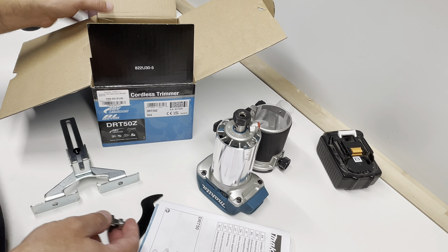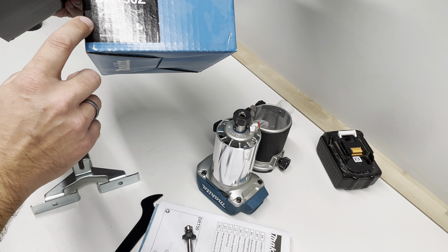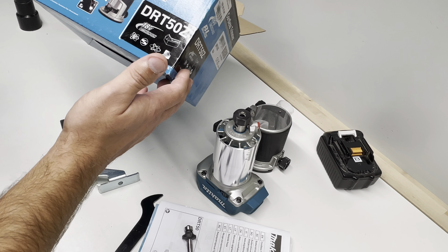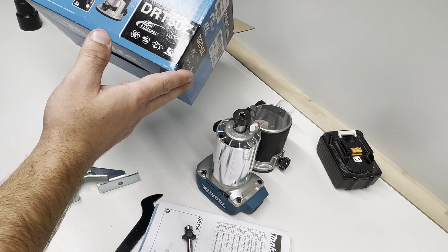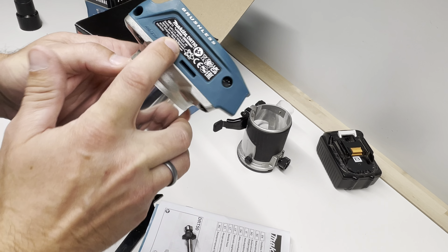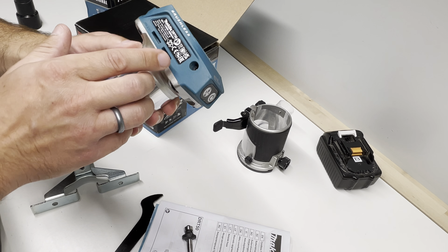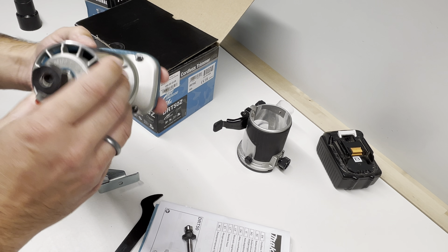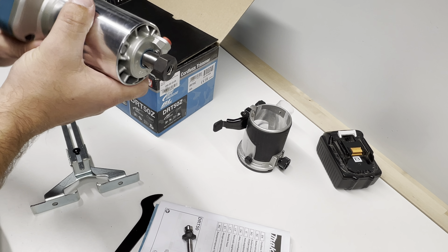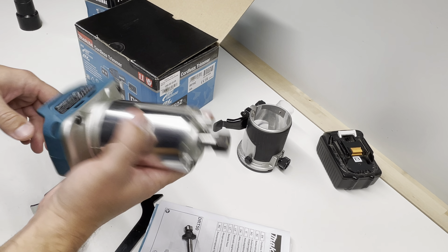The price for this set was 190 euros last year — I don't know the current price but it wasn't cheap. It's made in Romania, not in Asia or China, but in Europe. Probably for European markets — I don't know if for other countries like the USA or Asia they produce it in Romania as well.